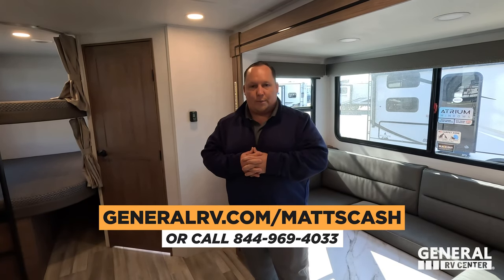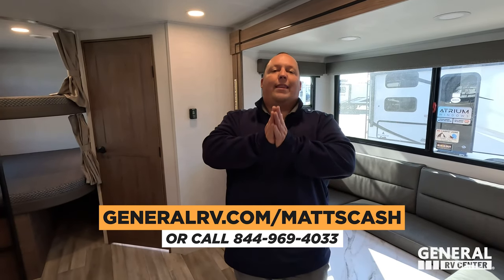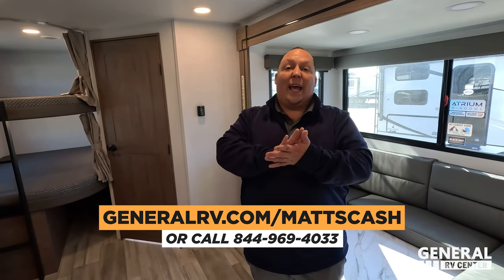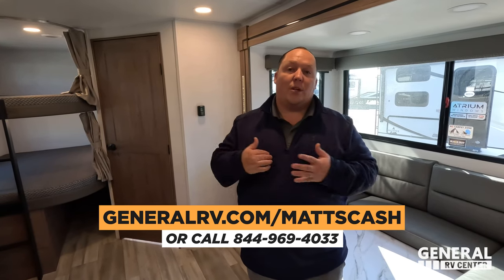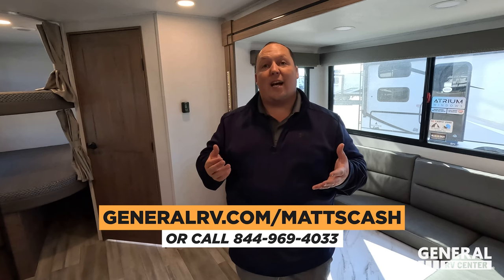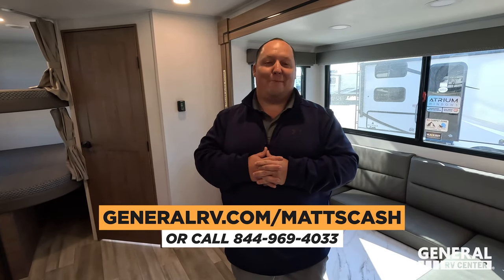Because it's the current model year for Alliance, we're just not allowed to advertise the price. But go to GeneralRV.com/MattsCash — that link is in the YouTube description below. Fill out the form, let them know you want to buy an Alliance Delta, and you'll get sent to a member of my team who will hook you up with the absolute best price in America. The amount of Delta owners we've added to the family since the Hershey show is absolutely incredible — and they all got incredible deals.